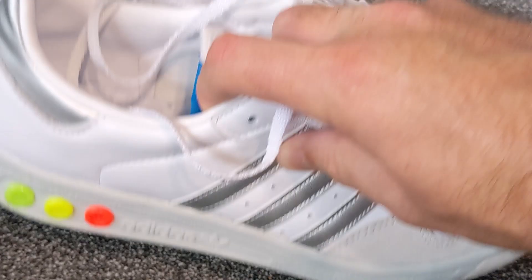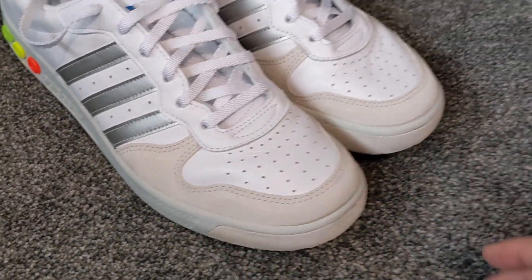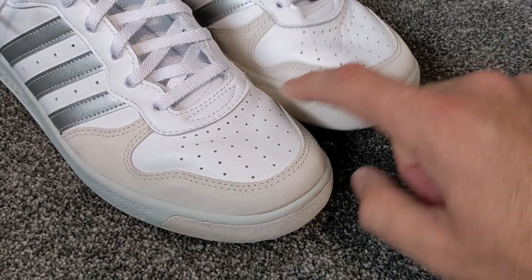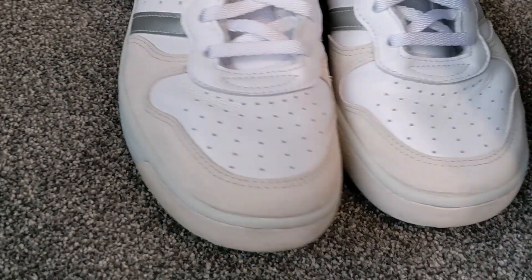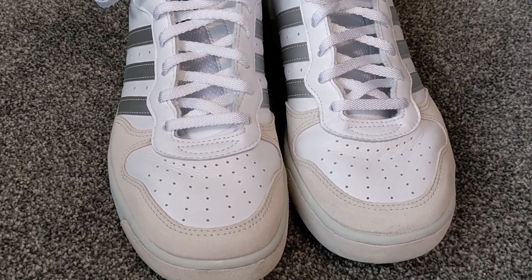All in all a really really nice release. I don't know how many pairs they've got left, but I would certainly recommend getting these. And of course we've got the fantastic perforated toe boxes there as well.